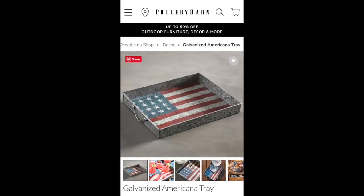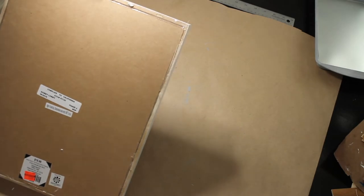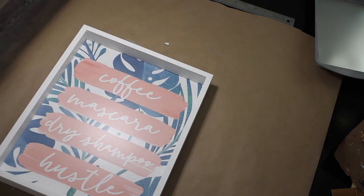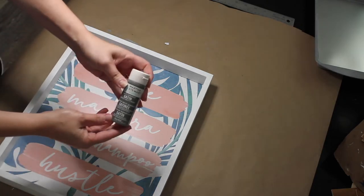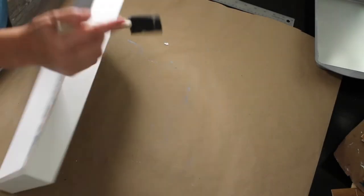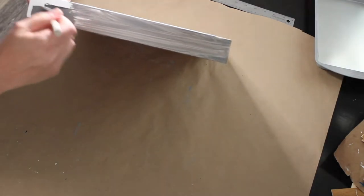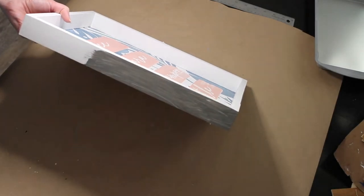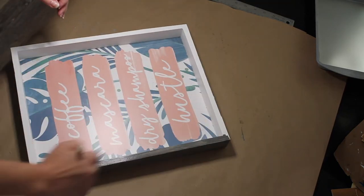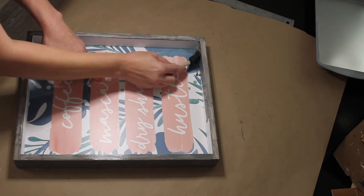Originally, I saw this tray on the Pottery Barn website for $32. For our first variation, I got this picture at Hobby Lobby for $5 on their clearance sale. I took the backing piece off so that I could lay it flat on a table to use as a tray. Next I'm going to use this Martha Stewart gray paint to paint the outside and inside of the tray ledges. You can use any type of applicator to apply this paint. I just use a sponge brush that I got from the Dollar Tree.